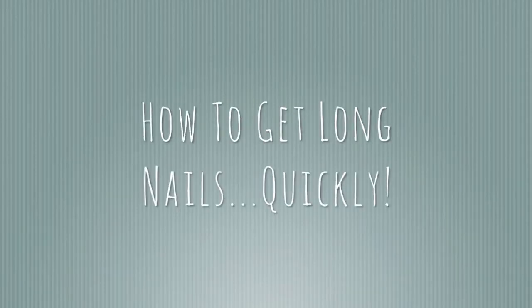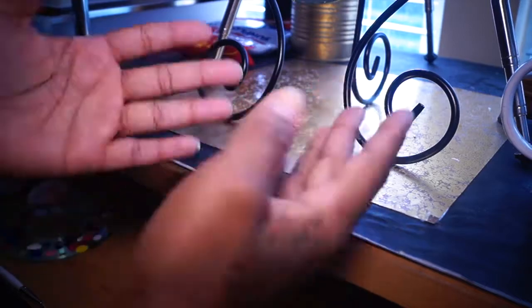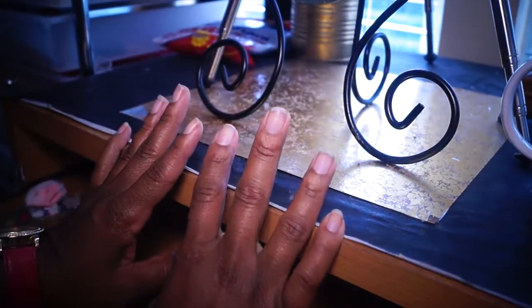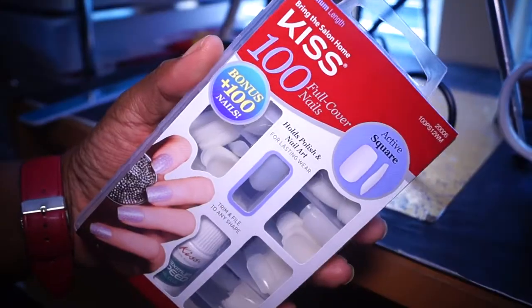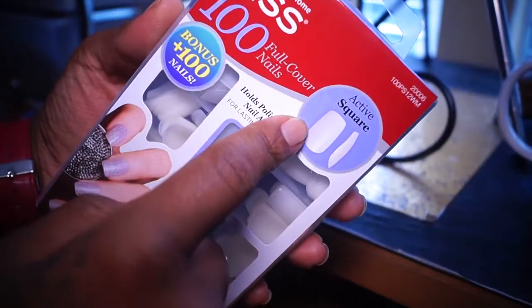Alright guys, I was just completely bored and I wanted something to do with my nails. I was tired of my natural nails so I decided to get some press-on ones. These are just easy press-on nails, full coverage nails. I got the square ones because I like the square look, and I wanted to do this because I didn't want any acrylic.